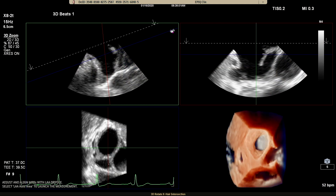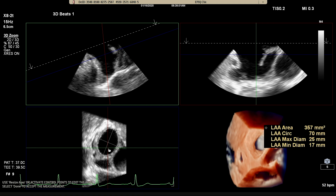With 3D Auto LAA, which can be combined with TrueView, it's quick, easy and intuitive to get confident LAA sizing.